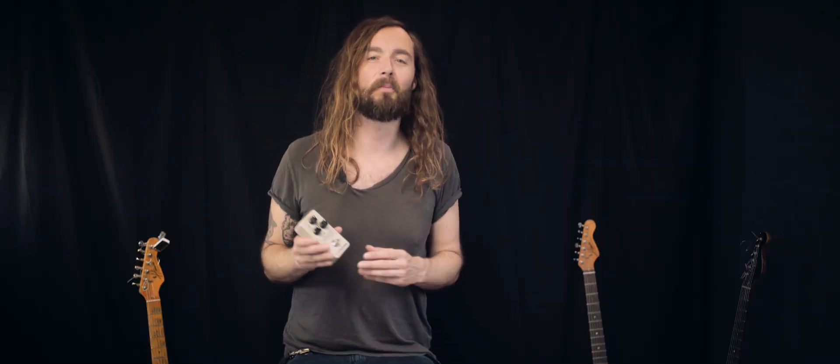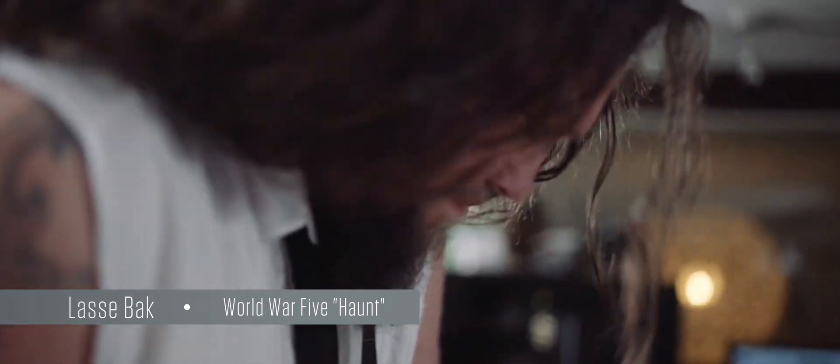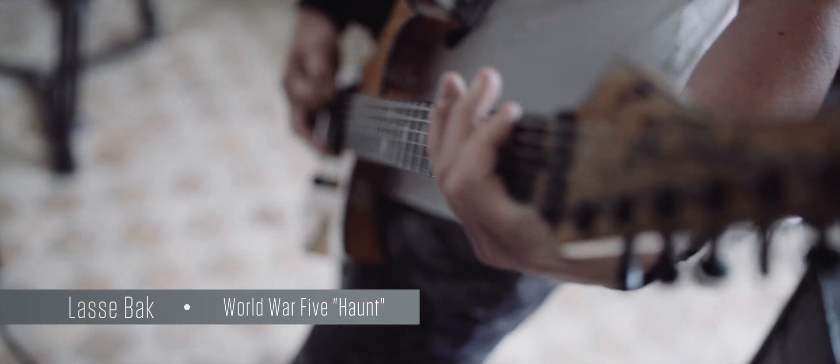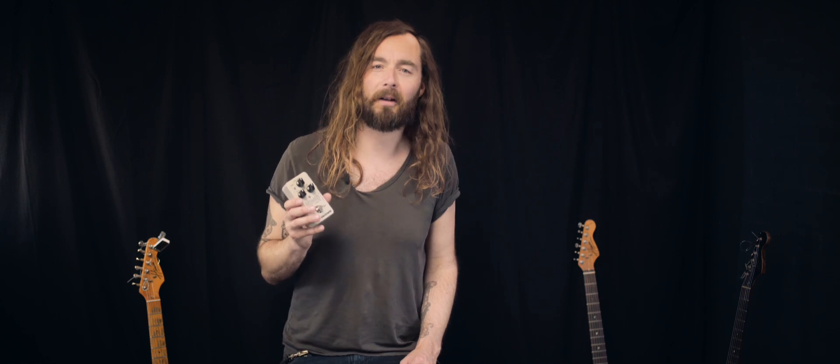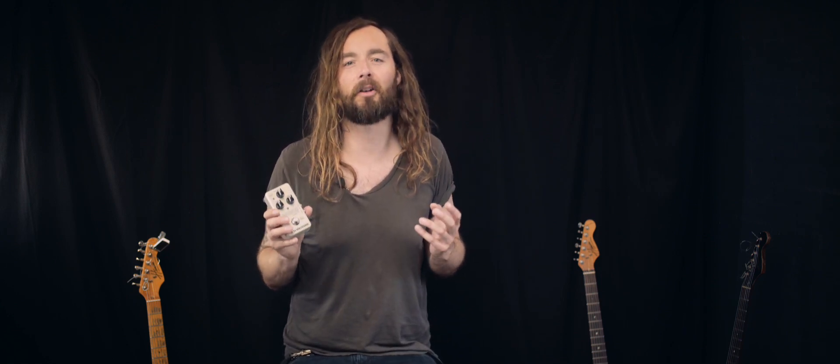Mimic Doubler is a revolutionary new pedal designed with one specific purpose in mind: to recreate the thunderous wall of guitar doubling sounds. If you are into hard rock or metal, it's probably no surprise that most of the massive guitar tones from iconic albums were done using doubling, tripling, or even quadrupling.